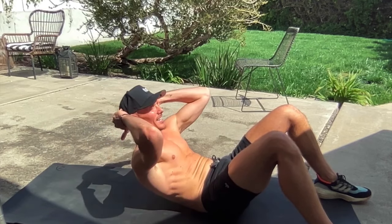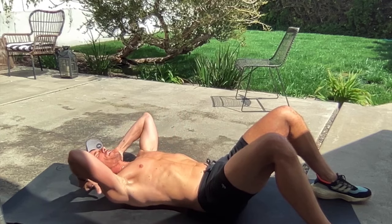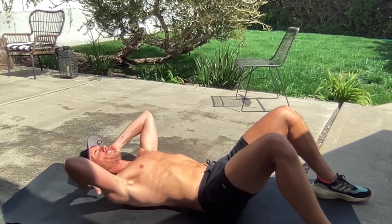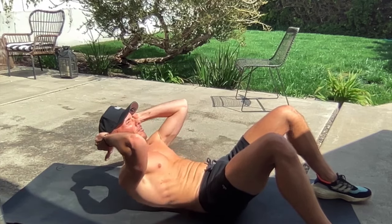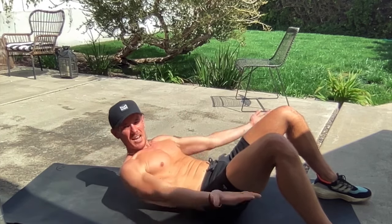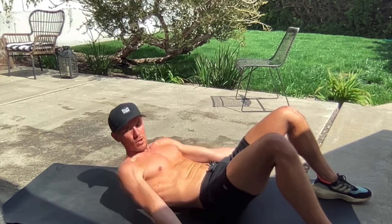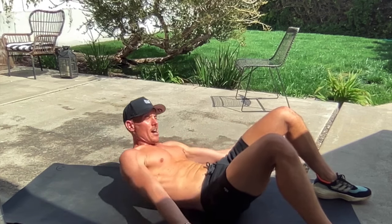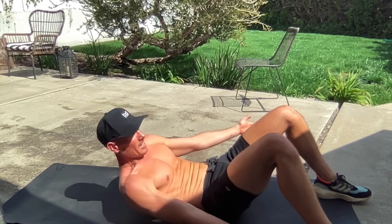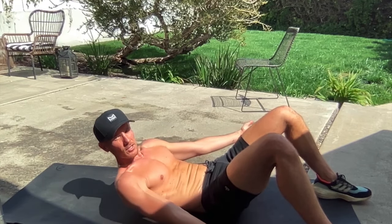In 12 seconds we're going to stay up, our palms are going to face the sky, and we're going to do ankle taps. In five, in three, two — stay up, palms face up, and now ankle taps right here. Push your lower back into the ground and reach down to those ankle bones. Try to keep your shoulder blades up. If you have to take a rest, you take a rest — let's try not to.